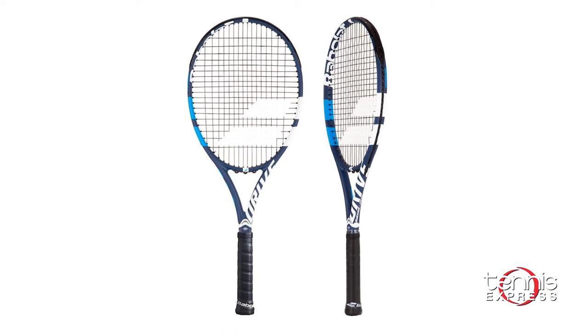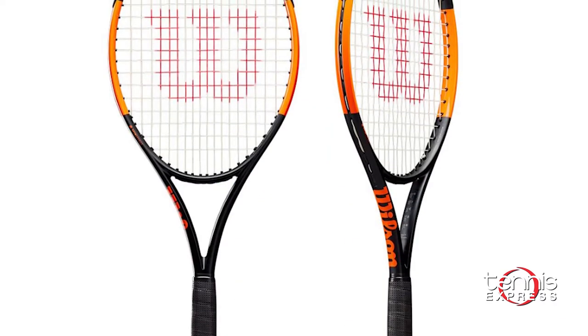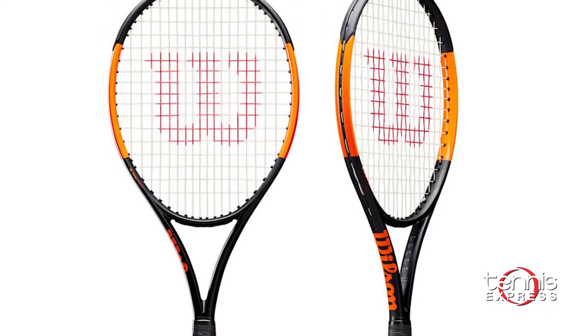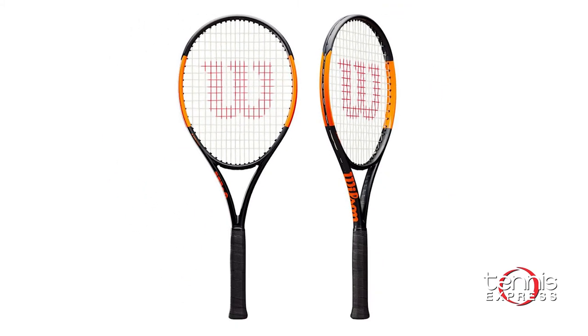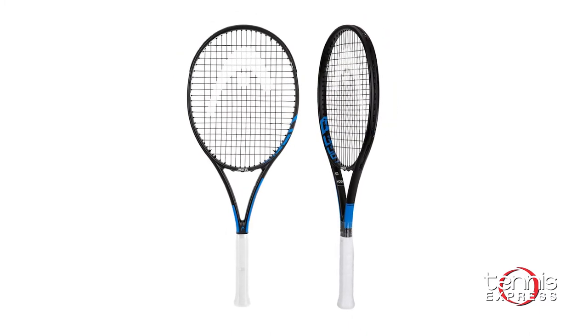The Babolat Drive G is popular because of its lightweight, powerful frame and comfortable response. Our second option is the Wilson Burn 100S. It has a very open string pattern that helps with generating spin, a graphite construction that has a solid and durable structure, and it's very easy to maneuver. Our third option is the Head Graphene Laser MP.